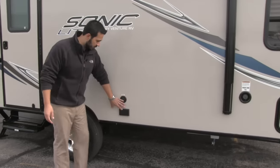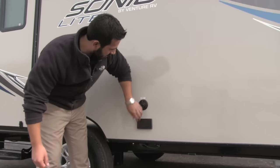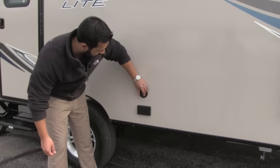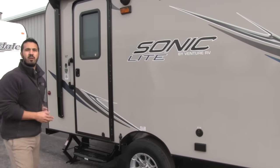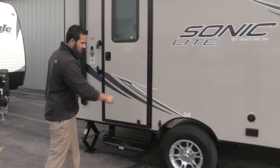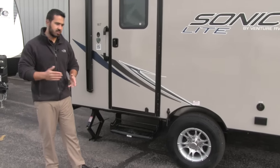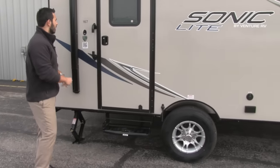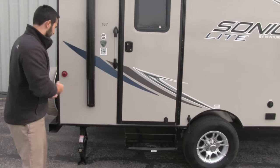If you want an outside TV, there's going to be a location for it right here — here's your electric plug-in as well as your satellite hookup, so you can go ahead and have an outside TV. You'll notice it's dead center right underneath the awning, so it's going to provide shade so you don't get a glare on the TV. You'll also get nice aluminum rims, which means less chance for any kind of corrosion, and then you'll have your grab rail right here to aid in getting up into the coach.